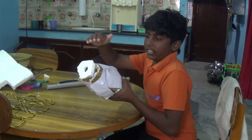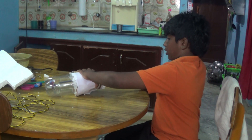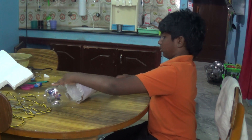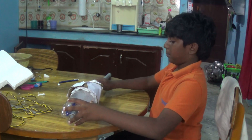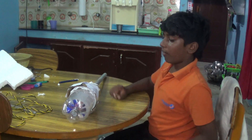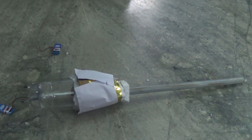Our vacuum cleaner is ready. We are going to fix the pipe in the hole of the thermocore. We are going to adjust the pipe and fix it. Now I am going to fix the pipe in the thermocore and keep the thermocore type on the motor. Now you can see — it was gone. This is our vacuum cleaner.